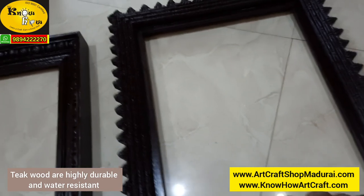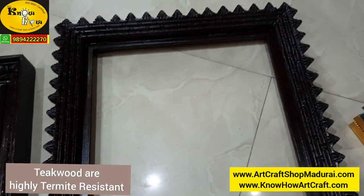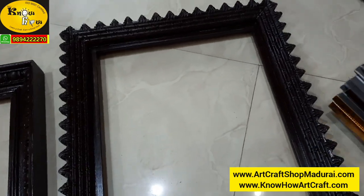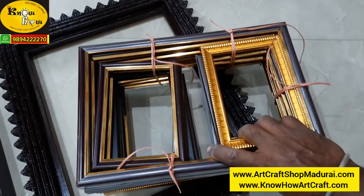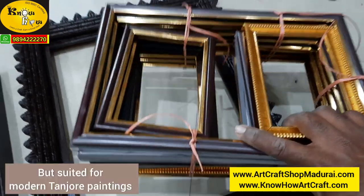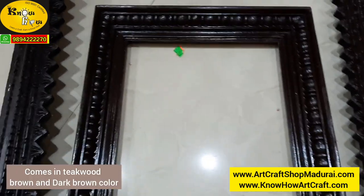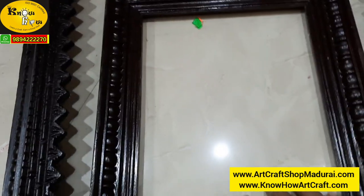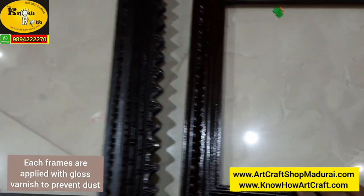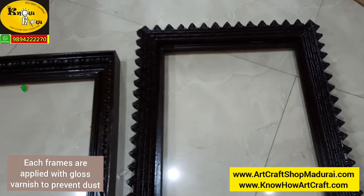We have to live up with the tradition, but now due to non-availability many are opting for plastic frames. But here we are also selling teakwood, full finished teakwood frames. So I am going to show you these frames one by one.